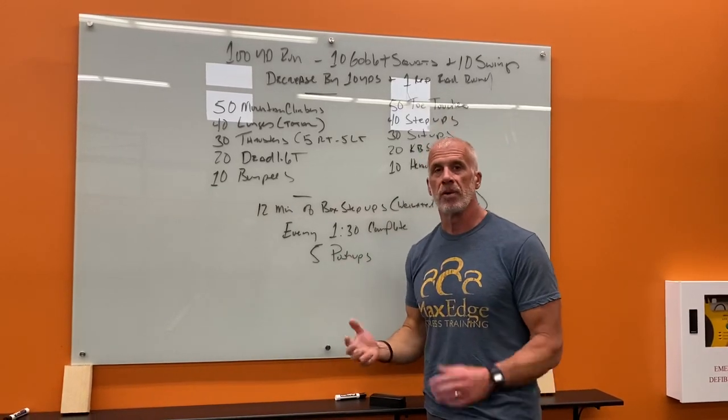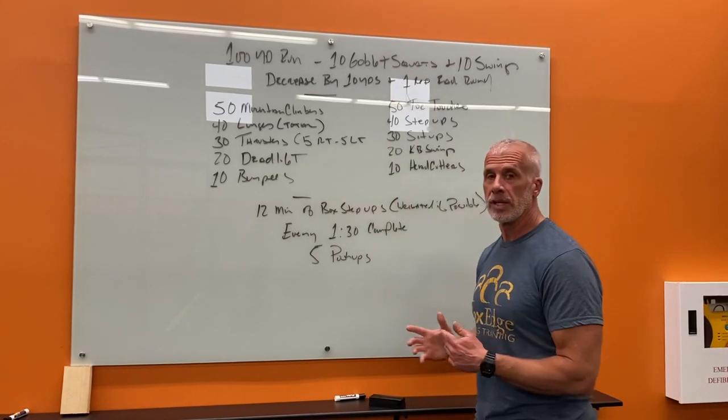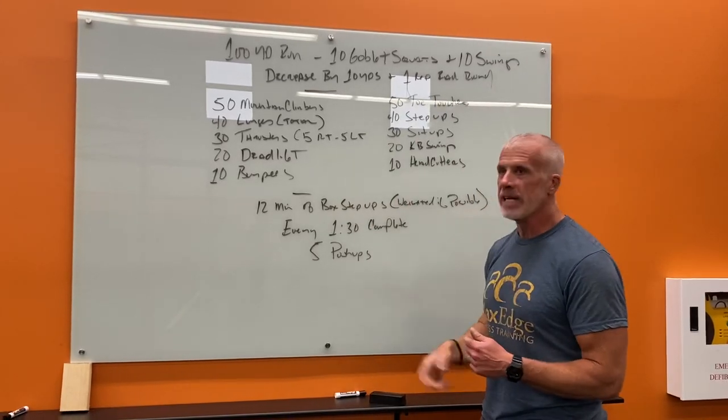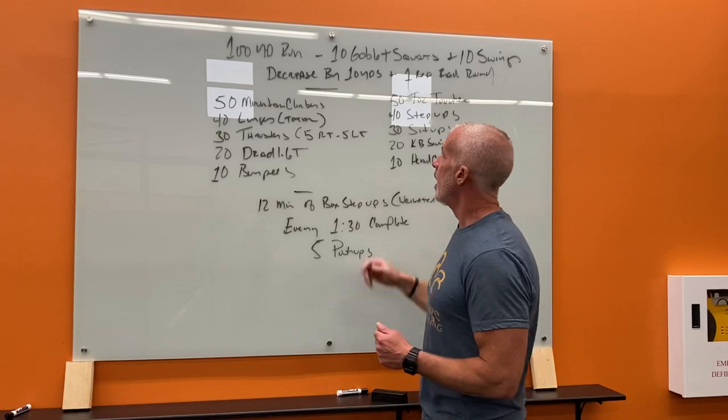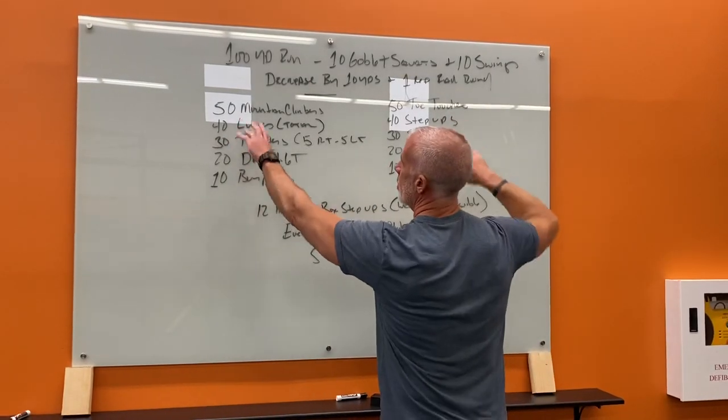Treat this as fast as you can — this is not one where you want to go all-out from the start, but you want to work as consistently as you can. Once you finish, take whatever rest you need, then come down here and work this station first, followed by the next station.